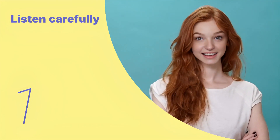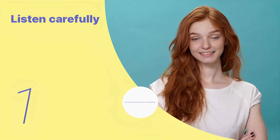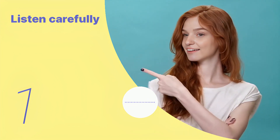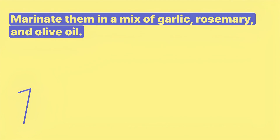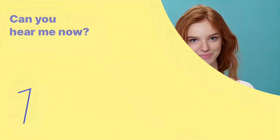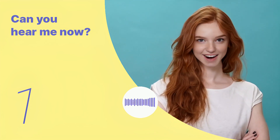Listen to the following main sentences repeatedly and become familiar with them. Let's listen to the conversation between the two people. Marinate them in a mix of garlic, rosemary, and olive oil. Listen again with subtitles. Listen carefully without subtitles.